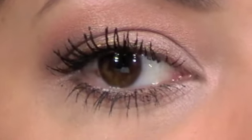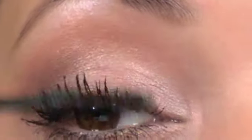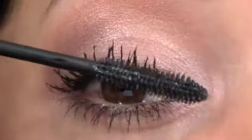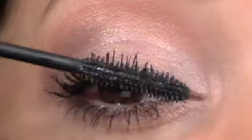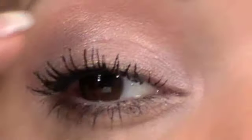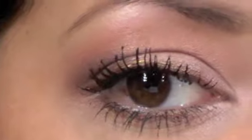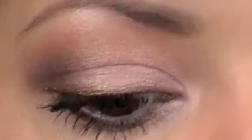Certainly not a natural look mascara, but if you want a dramatic look without having to use false lashes, then this would be pretty good. They've clumped up a bit, but we'll just leave it at that. Now I'm going to move on to my other eye.